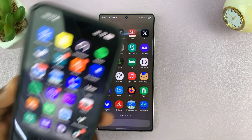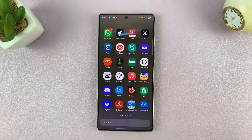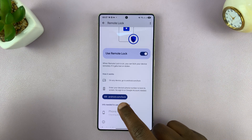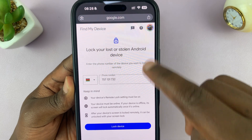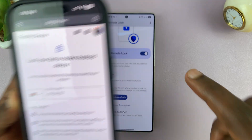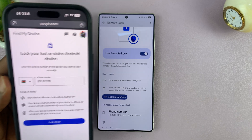Since it's enabled, you can go to any computer or any other phone — maybe even a friend's phone — and quickly go to a browser and go to this URL. It's right there on that setting page. You want to go to android.com/lock. This is what that page is going to look like. You choose your country code and choose a phone number of any of the SIM cards inside the lost or stolen phone. Once you put in the phone number and tap on Lock, it's going to remotely lock the screen of your phone.